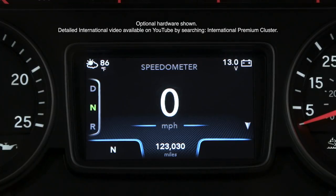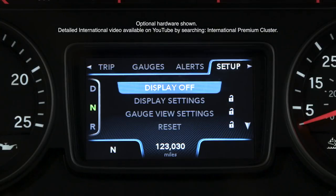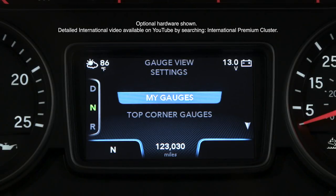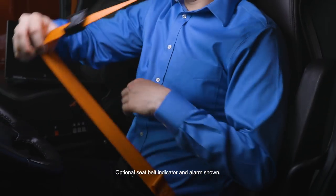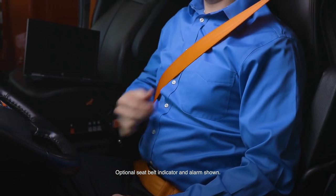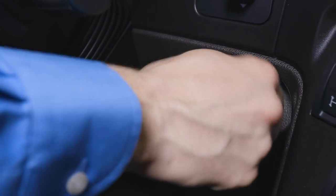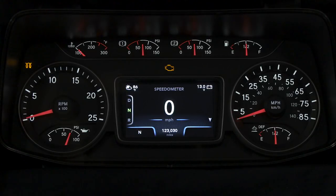The optional premium cluster displays all available vehicle data in a single location. Use the pagination button to configure the display, particularly for selecting which gauges are displayed in the center and in the upper corners. Pop-up messages may appear to alert you to conditions such as low battery voltage. Let's discuss how to operate your international vehicle. Put on your seatbelt and adjust the fit. An optional feature will display a light on the dash and provide an audible alarm if the vehicle is in gear without your seatbelt on. To start the vehicle, insert the key and turn to the key on position. Wait approximately 8 seconds for the optional premium cluster to activate and vehicle checks to conclude. A wait-to-start lamp may illuminate to allow optional cold weather aids to activate. When these are complete, start the engine.